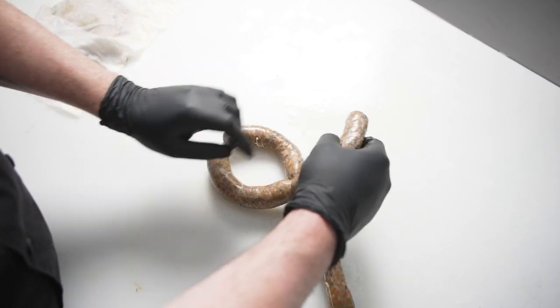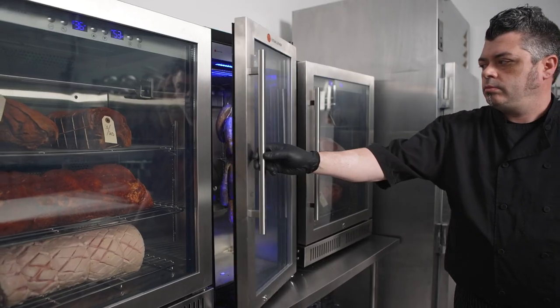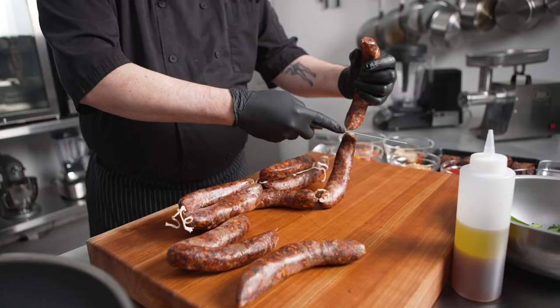We've recently been dry-aging our sausages for seven days because it gives the exterior a dry, crisp snap, while maintaining a juicy interior.